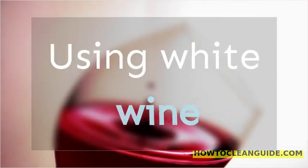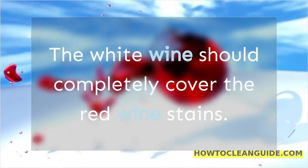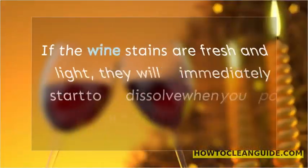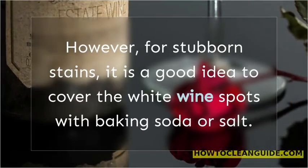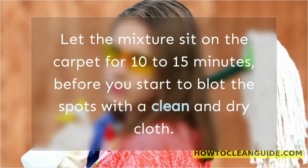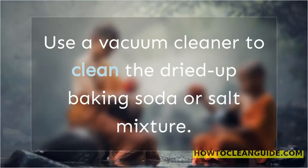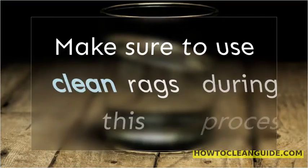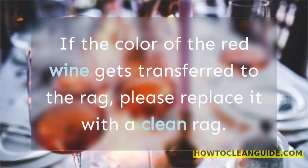Using white wine. Pour white wine directly on the red wine marks on the carpet. The white wine should completely cover the red wine stains. Use a clean and damp cloth to blot the spot until the red wine stains start to lift. If the wine stains are fresh and light, they will immediately start to dissolve when you pour white wine over them. However, for stubborn stains, it is a good idea to cover the white wine spots with baking soda or salt. Let the mixture sit on the carpet for 10 to 15 minutes, before you start to blot the spots with a clean and dry cloth. Use a vacuum cleaner to clean the dried up baking soda or salt mixture. Continue with the blotting process again. Make sure to use clean rags during this process. If the color of the red wine gets transferred to the rag, please replace it with a clean rag.